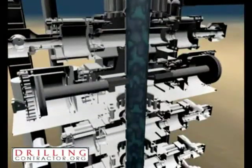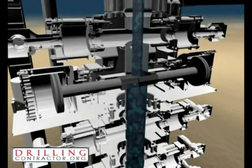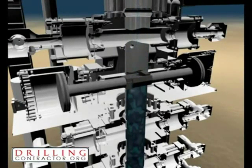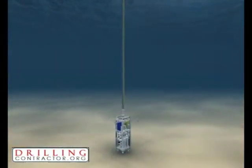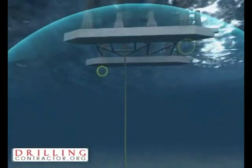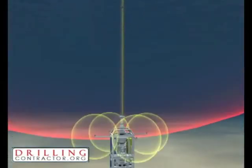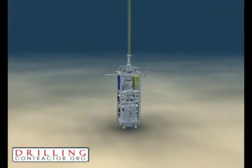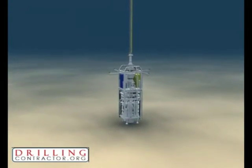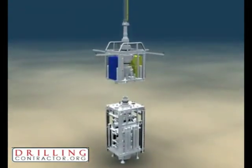The resulting valve actuation causes fluid to stop flowing through this section of the BOP. The change of state of this valve is reported acoustically, as are any analog values affected by this change — for example pressure, temperature, and flow rate. Emergency disconnect sequences are triggered by operators in the usual manner and processed by the SEMs. This example illustrates how full control over the BOP is achieved.